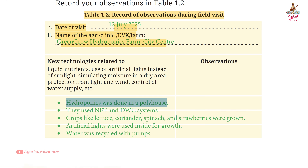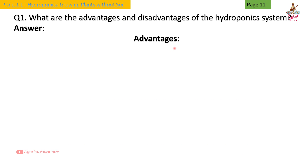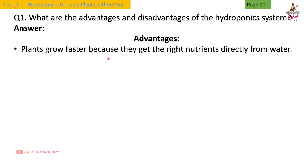was done in a poly house. They used NFT and DWC systems. Crops like lettuce, coriander, spinach, and strawberries were grown. Artificial lights were used inside for growth. Water was recycled with pumps. Page 11, Question 1: What are the advantages and disadvantages of the hydroponic system? Answer - Advantages: plants grow faster because